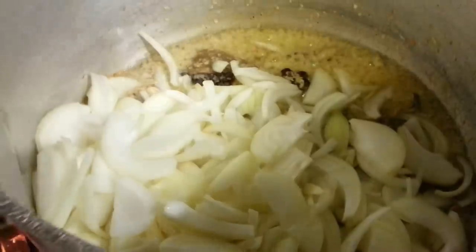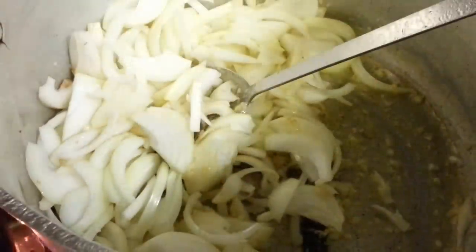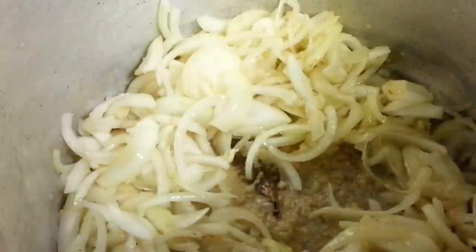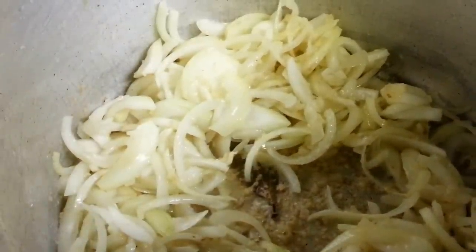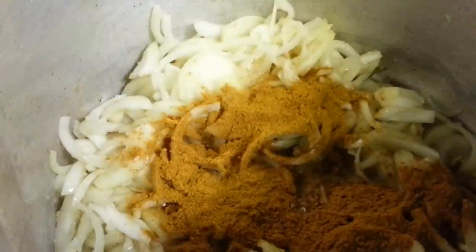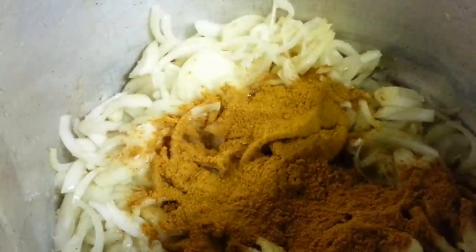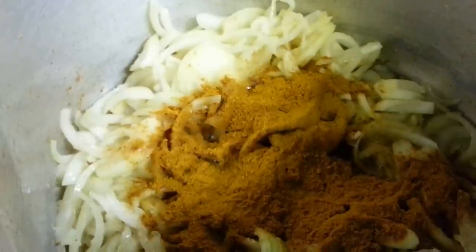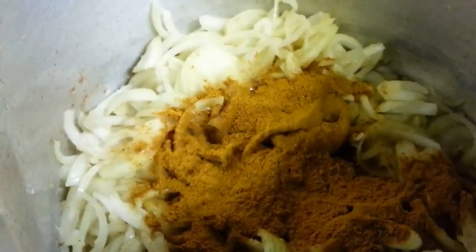The chopped onions go in, adding the salt. Mix the curry powder in and give it a taste.